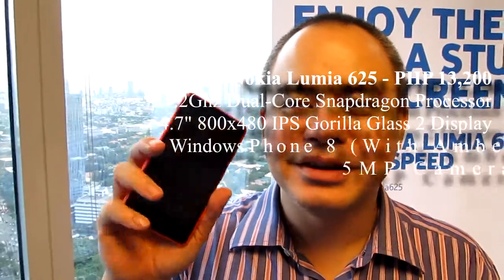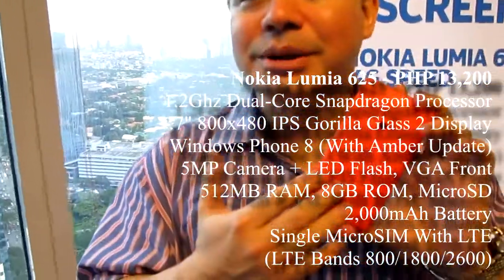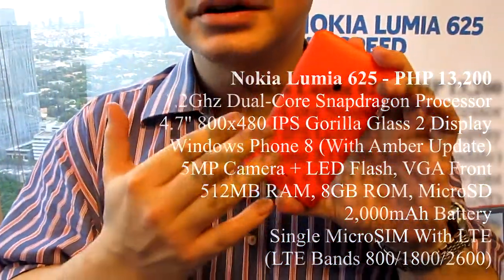Hi everybody, my name is Mike Smith. I'm here to talk about the latest Lumia — the Nokia Lumia 625. This is available today — just check the timestamp on this video — and it's available in many cool colors like orange, green, and yellow, and of course the more conservative black and white.